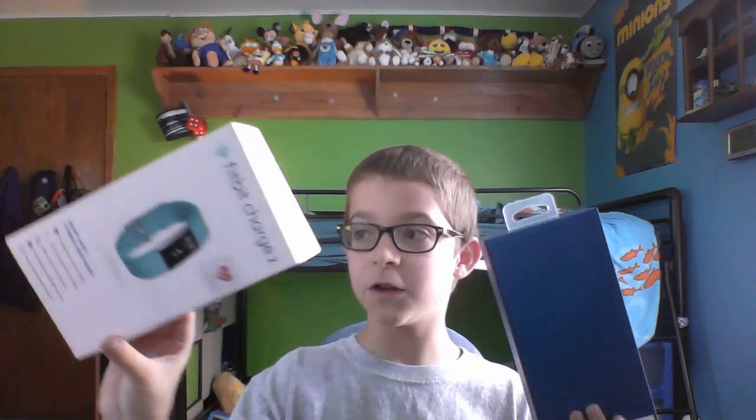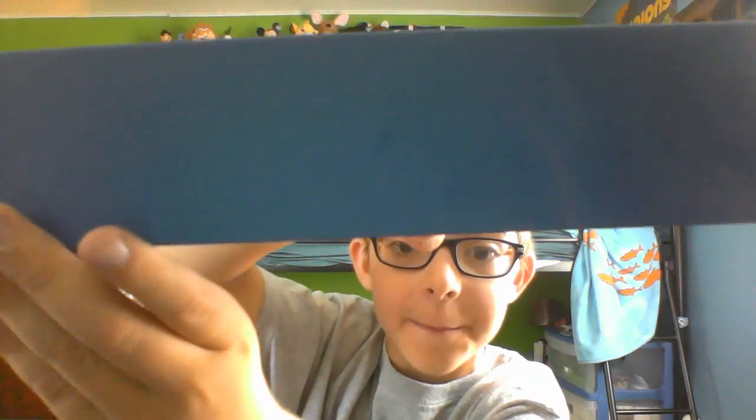I'm just gonna make a mess on my desk. Oh, I like these — where they pull off! Oh wait, how do you... oh, it's one of these magnetic things! And it's got the Fitbit logo right there.